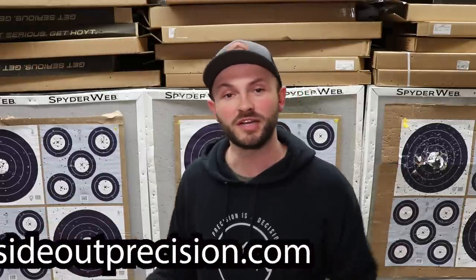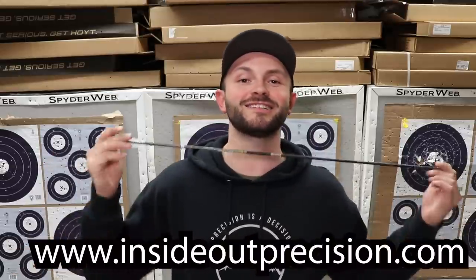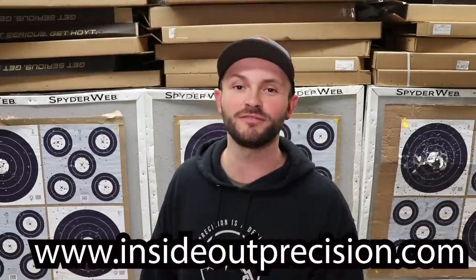Anyway guys, thank you for watching today. Remember: precision is a decision. Keep them in the middle. I'll see you on the range.